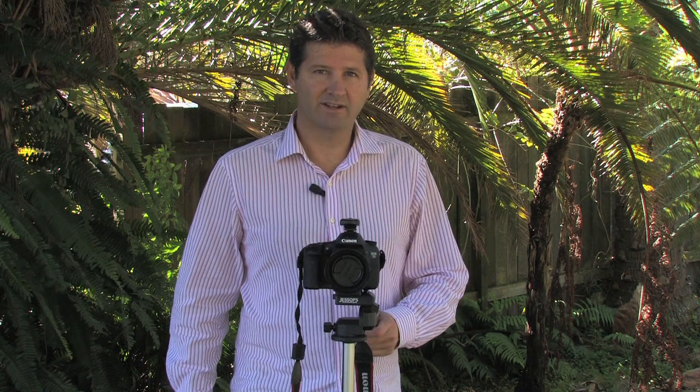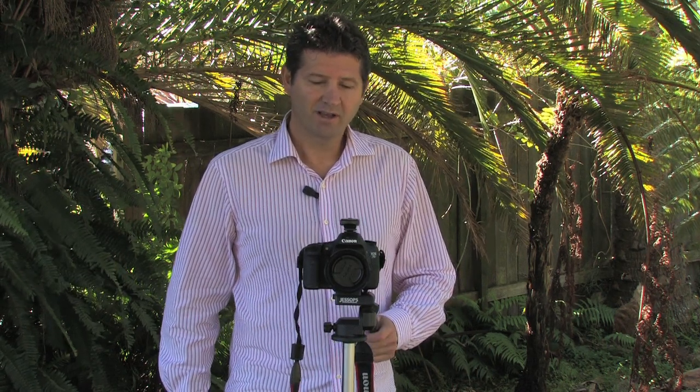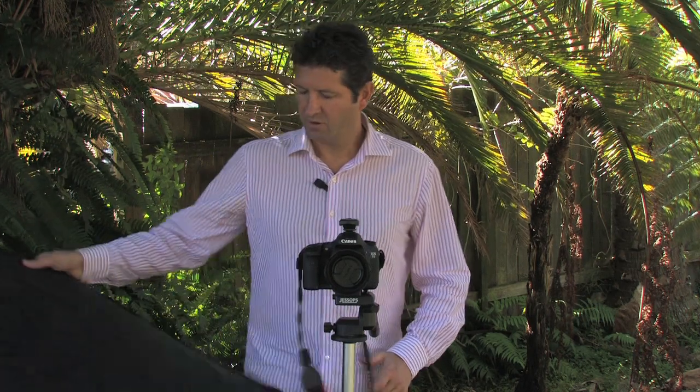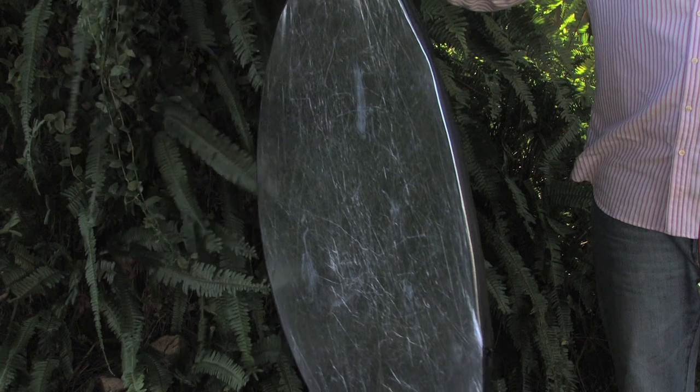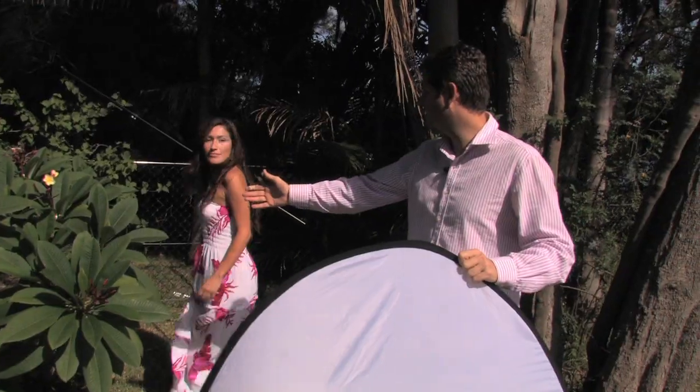Taking photos on a bright sunny day is not the ideal situation, but it's a common event for most of us. So let's look at some ways that we can combat this bright sun. I'm using today one of these — it's a five-in-one reflector and you'll find they're invaluable. I'm starting out here using the diffuser part of the reflector kit to diffuse the sun. You need to get that diffuser between the sun and your subject.